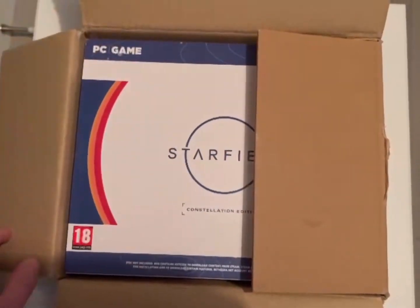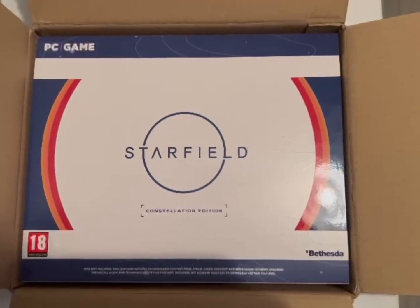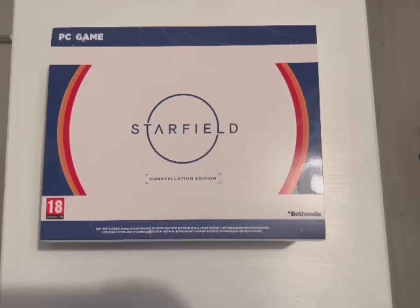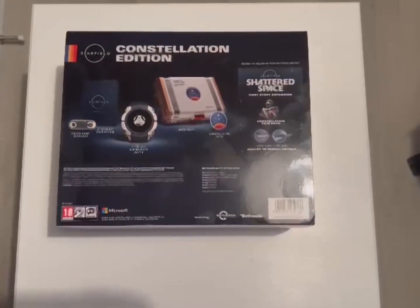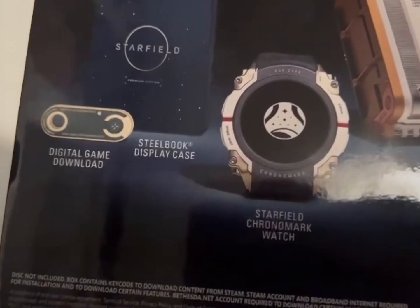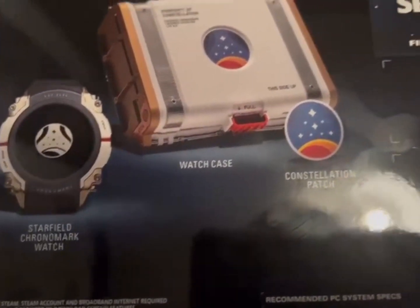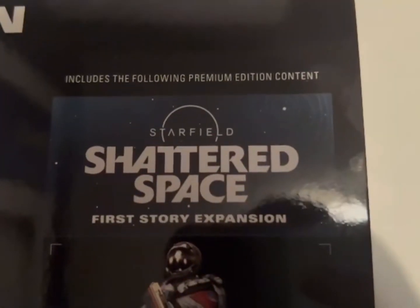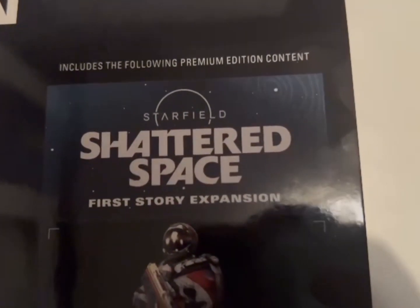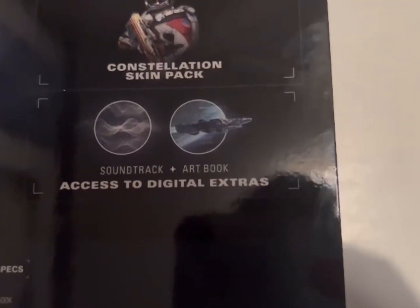Here it is — Starfield Constellation Edition, looking very nice. I'm so excited to have a look at what's in here. So we get a digital game download, steelbook display case, Starfield Chronomark watch, the watch case, Constellation patch, and we also get the first story expansion which is called Shattered Space. We get the Constellation skin pack, the soundtrack, the art book, and access to digital extras.